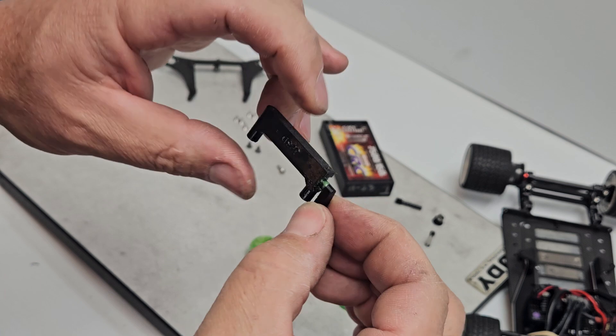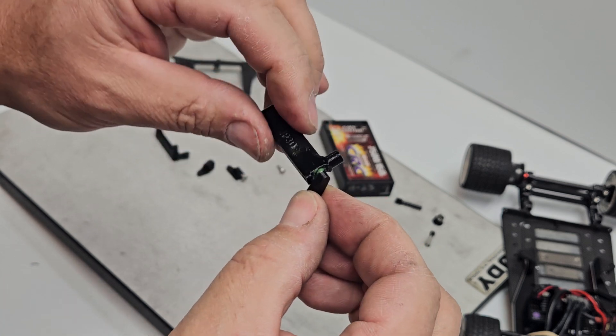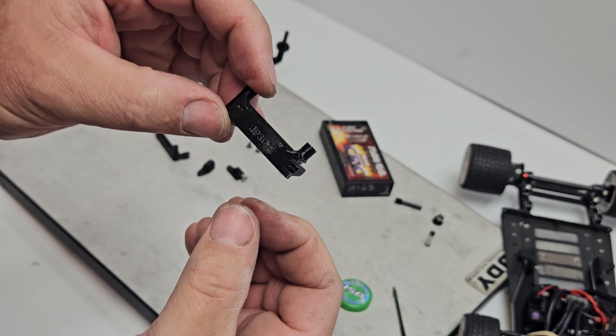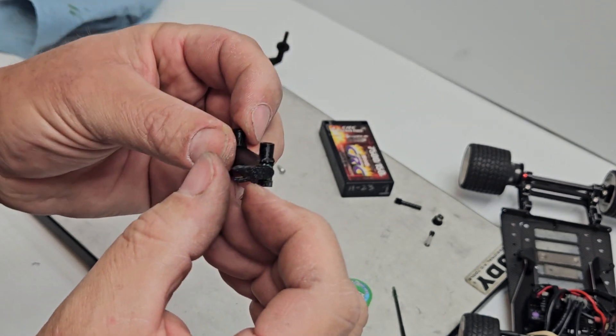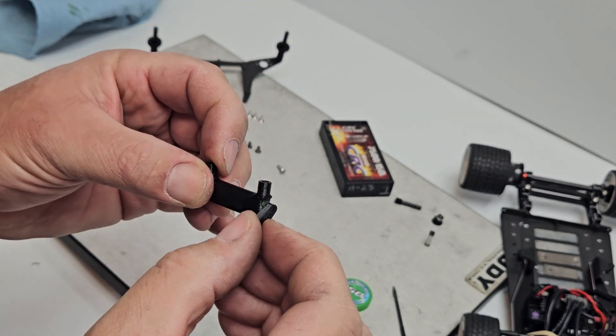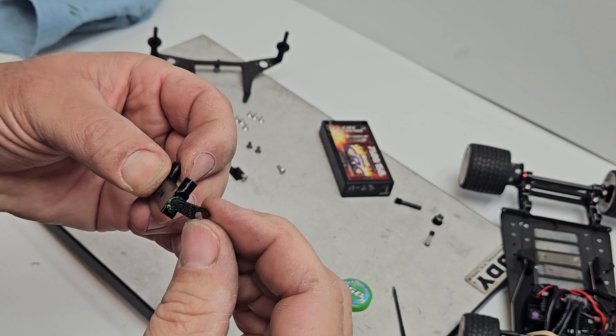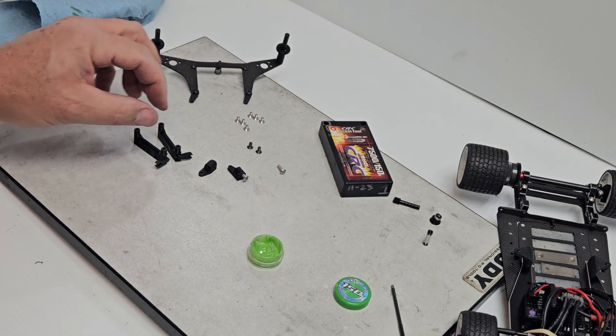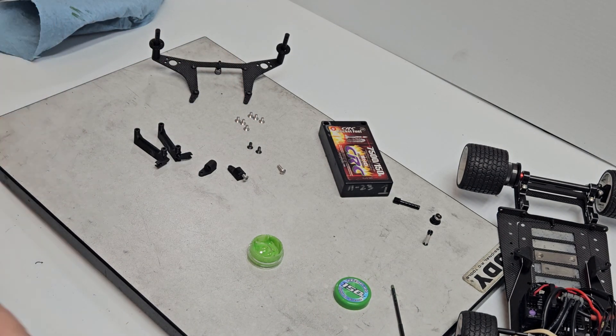If you pull it out just a little bit, you can spin it all the way around to distribute the grease better. You're going to build a left and a right — the tubes are not directional because you can make the rod stick out either side. Once you get both of those built, then you've got to work on installing them.